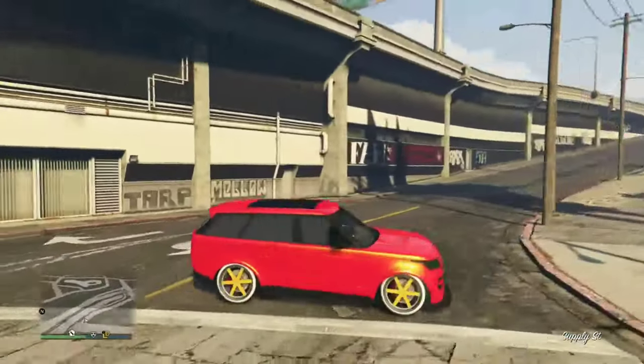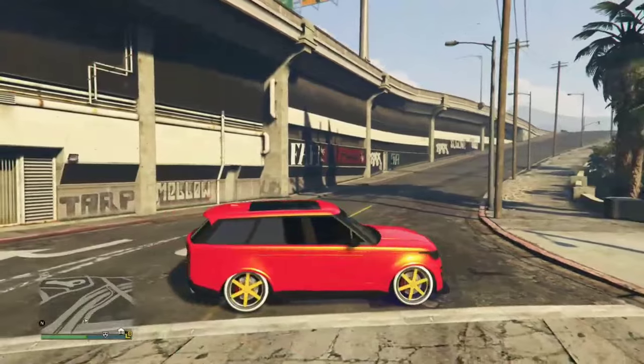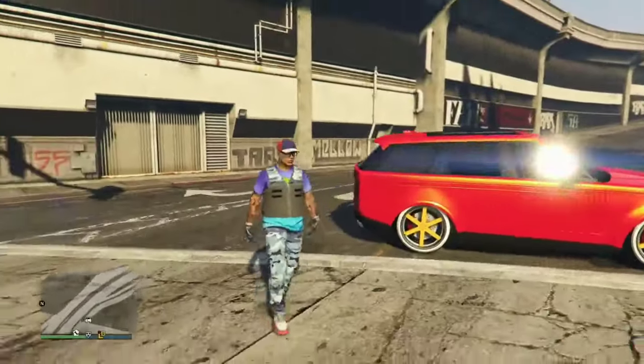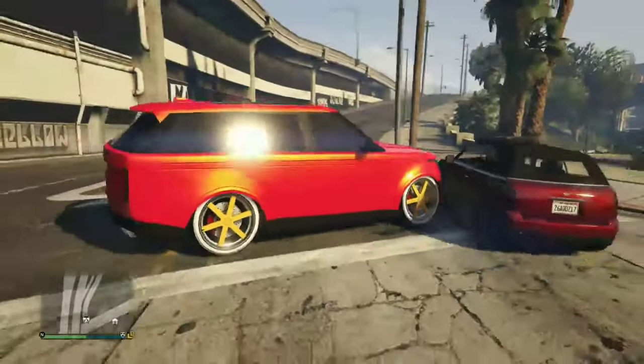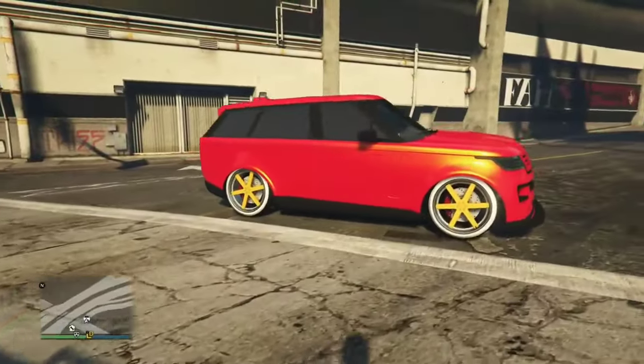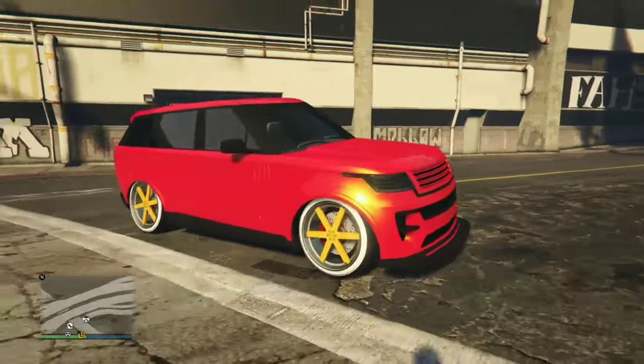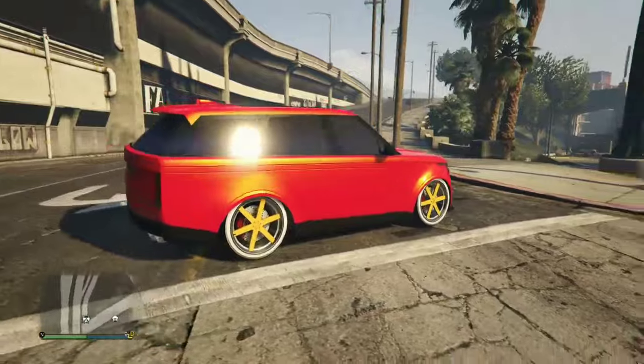Okay, there it is — this is what it looks like. We're on Xbox old gen. The color came out decent. I'm about to put it on F1s after this, so I'll have it on Benny's in a different color also.